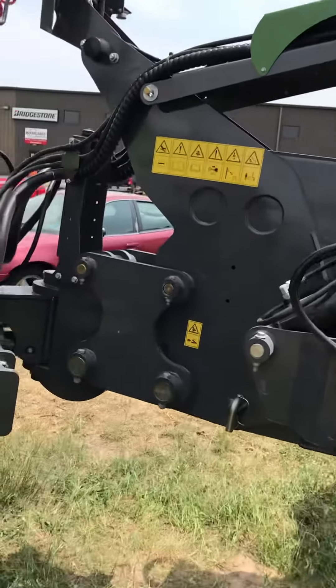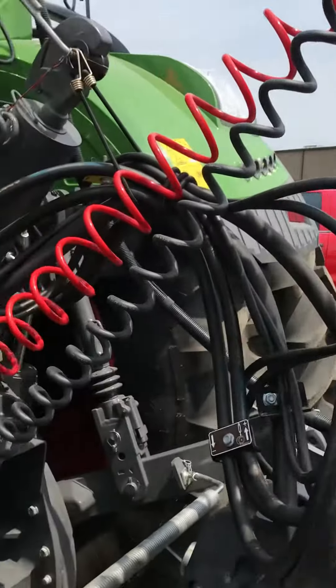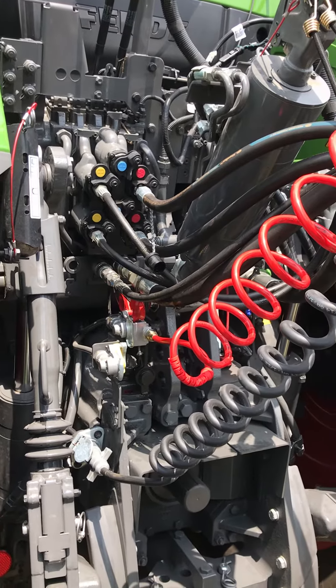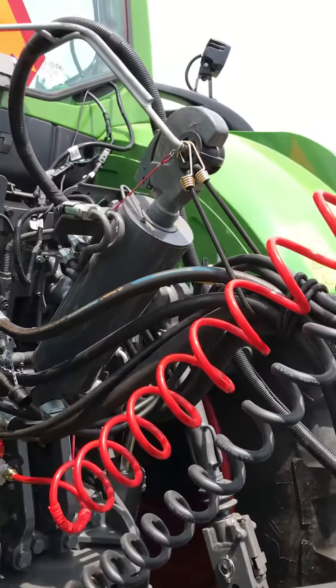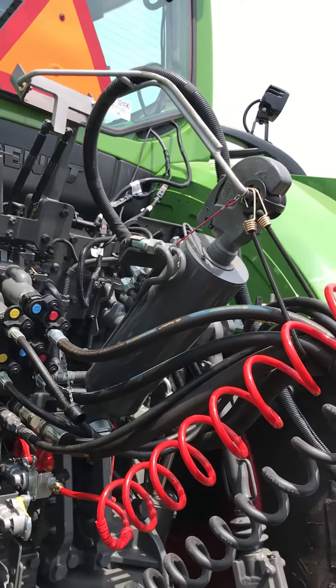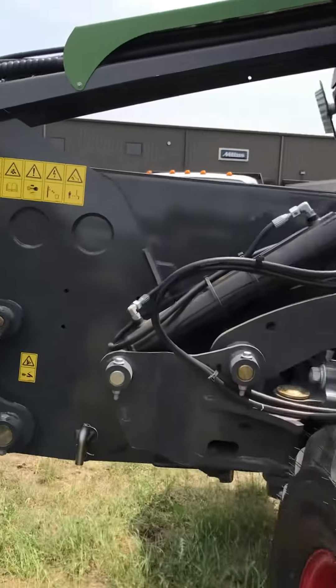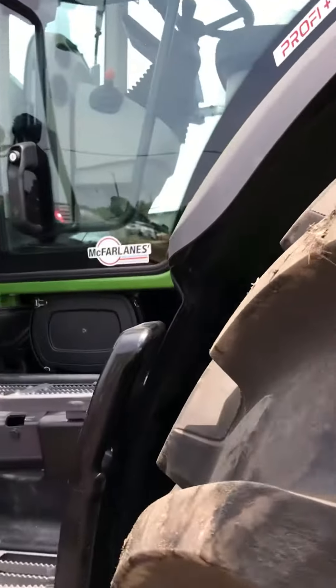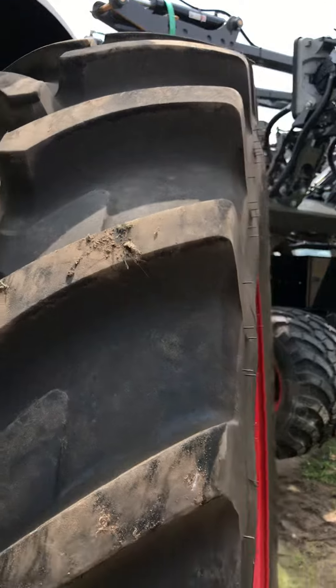Simple rundown — pretty excited about this machine. Very simple to hook up, only a few hydraulics and then a wiring harness up into the cab. I'll give you a look inside and see how simple this is as far as monitors inside the tractor.